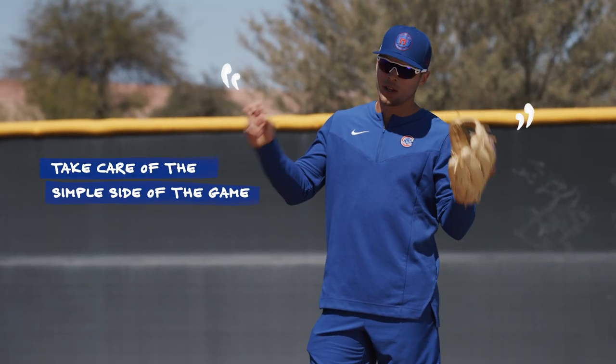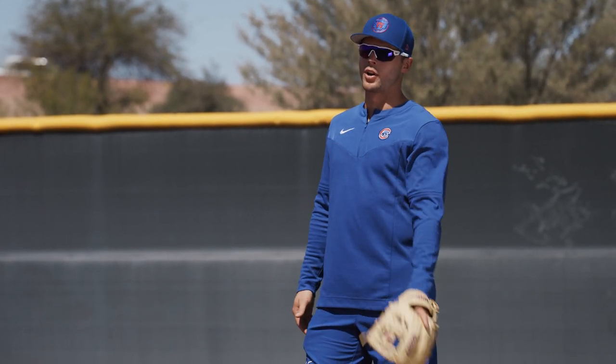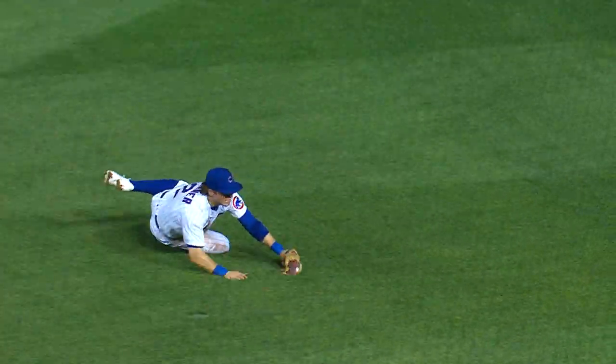Just like guys on the offensive side work off the tee, work off flips, take care of the simple side of the game, we can do the same thing on the defensive side. For me, that starts at my knees, isolating with one hand and getting comfortable there.